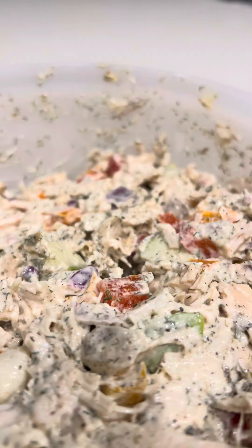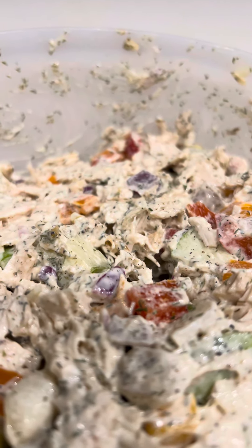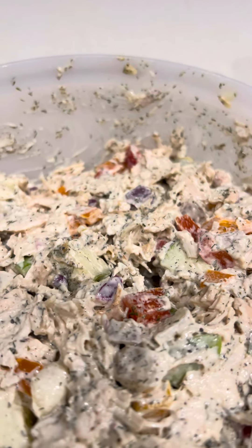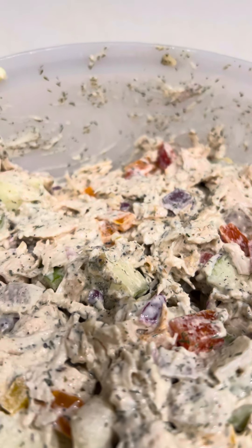Well, I added red, yellow, and orange pepper, red onion, dill weed, celery salt, black pepper, and a few onion flakes. If you want, you can add a few chili red pepper flakes.